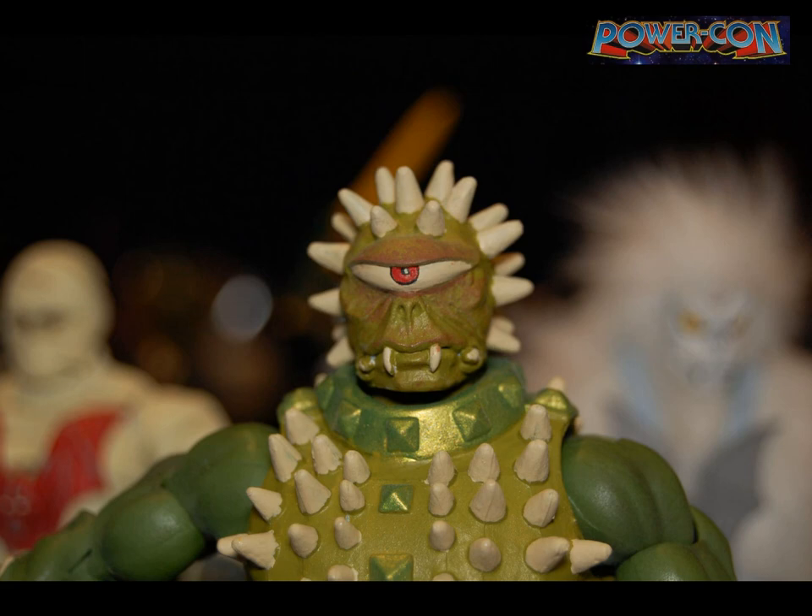Cacti is another KOTU design — pretty basic figure, minimal sculpting needed on the head. He's kind of Blast-Arch's nemesis. He has the Demo Man mace, and I see him as being able to shoot his spikes out to hit people.